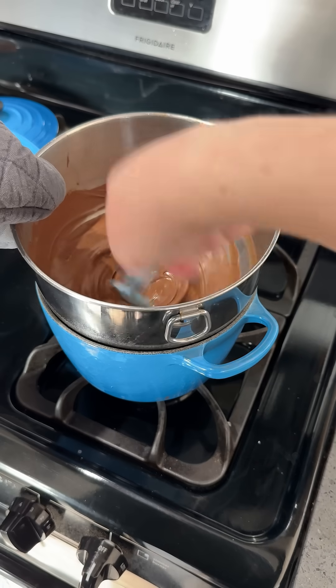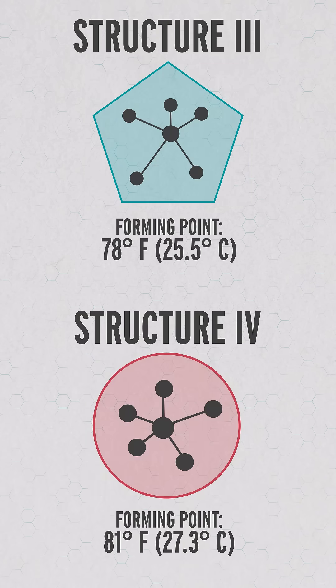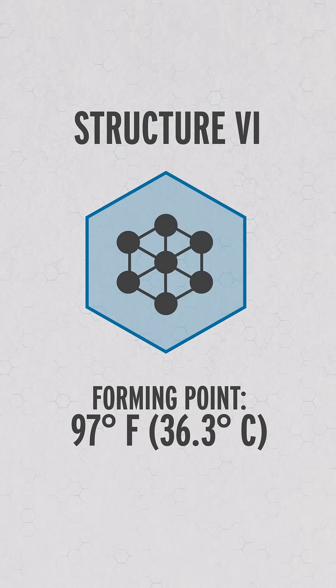Tempering chocolate is actually just chemical engineering — it's also a pain in the butt. Chocolate has six potential structures. This one and this one are crumbly and kind of off-putting. These ones are okay but get that weird bloom where the fat separates out from the rest of the chocolate. And this one takes four months to make.